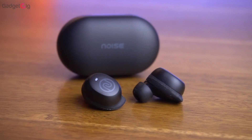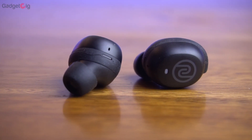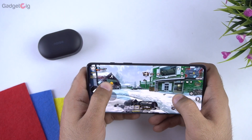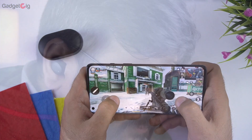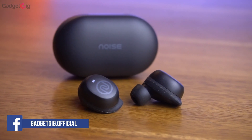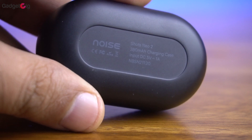Overall, the Noise Shots Neo 2 is a very good upgrade over the Shots Neo. I really like the design, the build quality, and most importantly the sound quality. If you play games like COD or PUBG, you will love the low latency performance. The touch controls work very well and the mic clarity is also decent for calling, though the other person on the call may hear some echo — which is common with most true wireless earbuds. I'm yet to test the battery backup personally, but the company claims 20 hours, which is also very good.